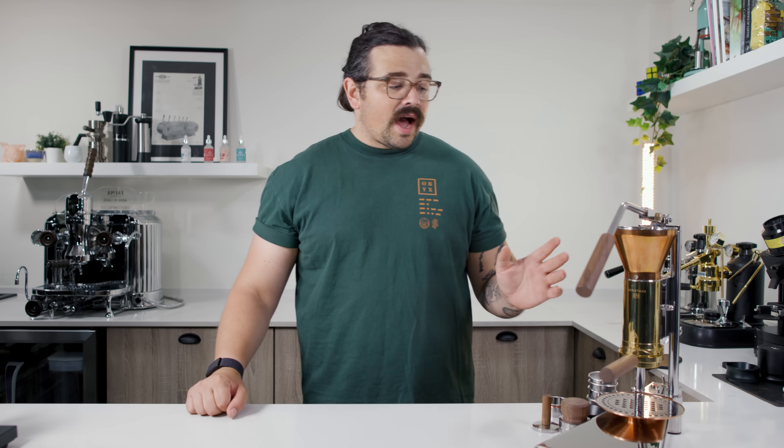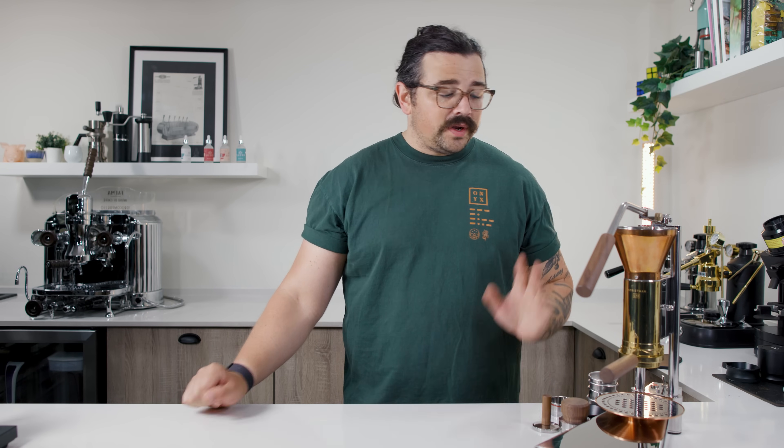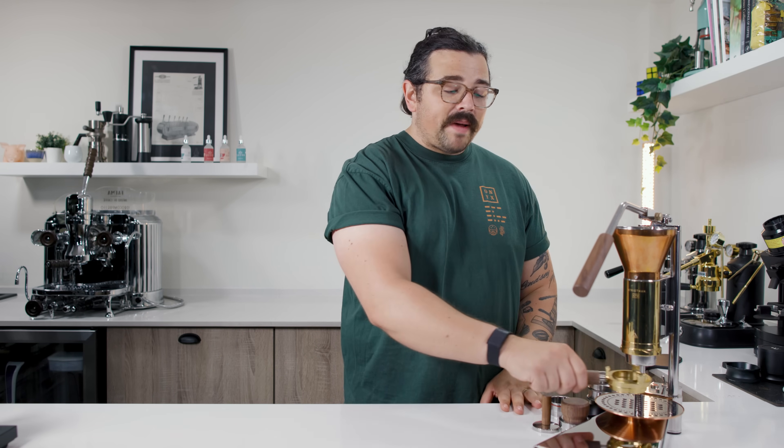The reason I wanted to do the data video first was because I didn't want to just pull this machine out and sing its praises without at least a little data backing it up — to show it's not just me being smitten with the design, which, full transparency, I am. I absolutely am in love with the espresso that it pulls. So it sports a 49-millimeter basket.